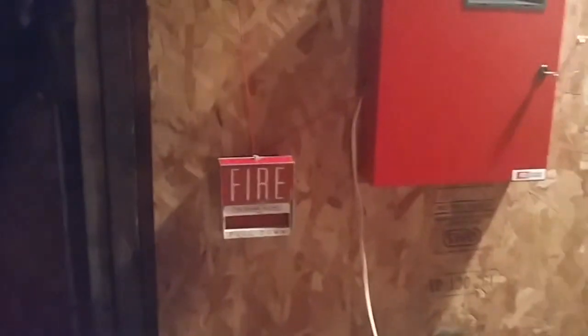Over here we have the Firelight Alarms rebranded Wheelock 7002 — this is still up from the last test. That's pretty much our notification appliances on all the devices. So as you can see, we've got the Vintage Firelight, Vintage Pyrotronics, and maybe partially Simplex.